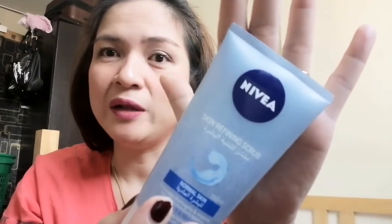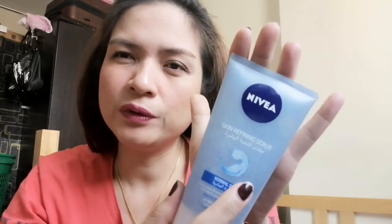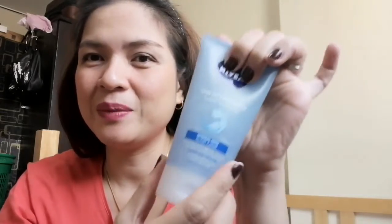Nivea is a well-known and trusted brand. I've been using this for around 4 to 5 months now. This product is very economical — I've been using it for several months and it's still not empty.